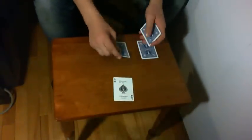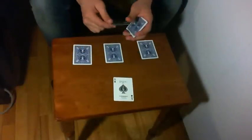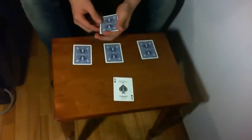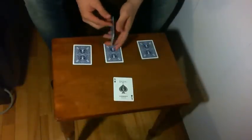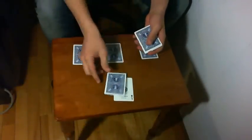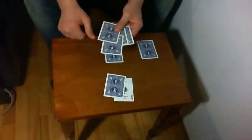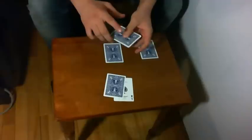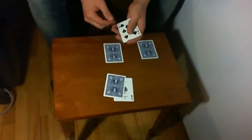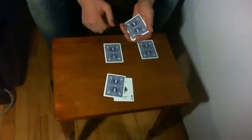I'll separate the aces and I'll try to regroup them with the help of the black cards. For the first ace, I'm simply going to take one of the black cards here and place this black card on the leader. And I'll put this ace in between the other black cards. I just have to give the cards a twist and a snap to make the first ace travel from here to here.